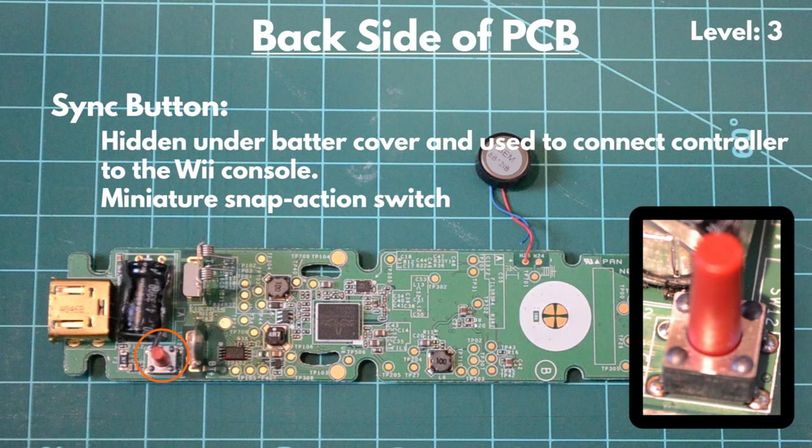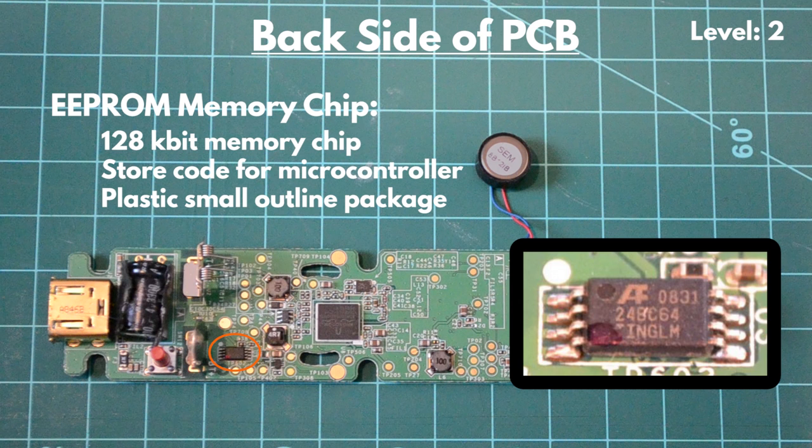Next to this capacitor is the sync button. This sync button is hidden under the battery cover and used to connect the controller to the Wii console. It's a miniature snap-action switch and connected to the PCB with four through-hole PCB mounts. Next, the Wiimote utilizes a 128-kilobit electronically erasable programmable memory chip, which is attached to the PCB through eight gull-wing leads.